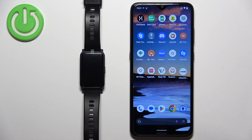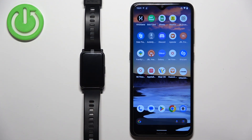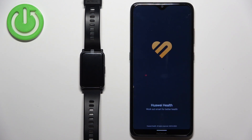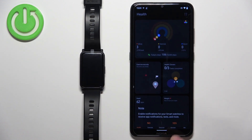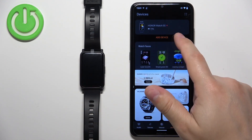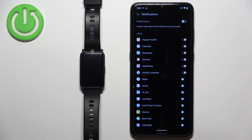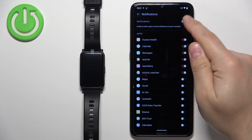Now we need to make sure that the required permissions are allowed for the Huawei Health application and your phone to send the notifications to your watch. To do it, open the Huawei Health application. In the app, tap on Devices, select your Honor Watch ES, then scroll down and tap on Notifications. Here, try to turn on the notifications.